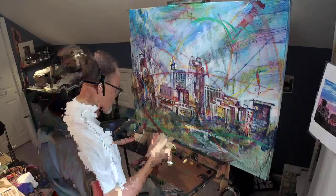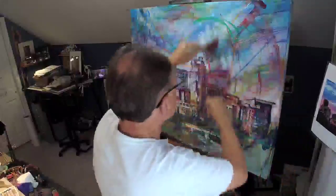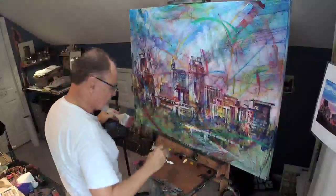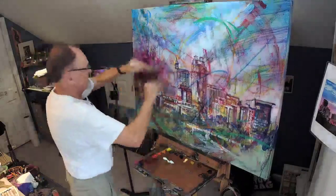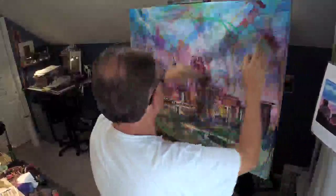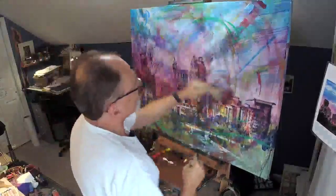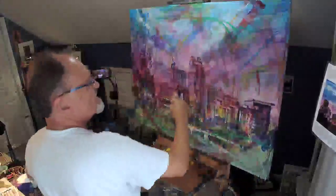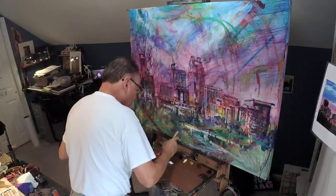Find yourself looking forward to each new layer, each new phase of the painting process. That describes me pretty well because I in fact really do look forward to each new phase, each new layer of the painting process.